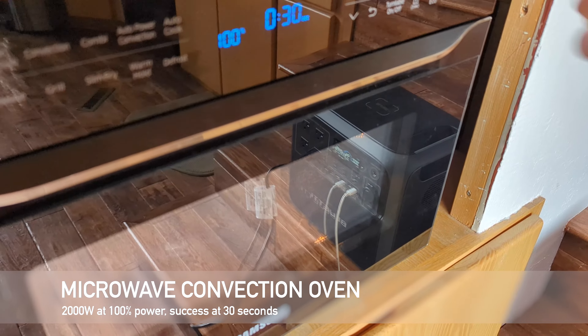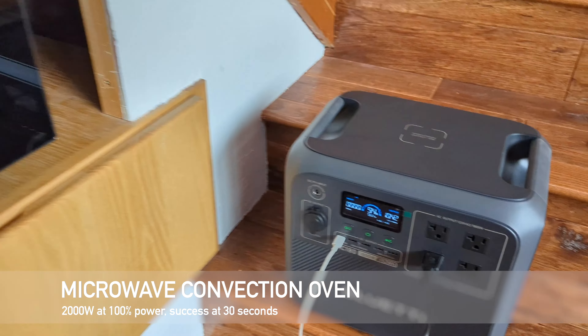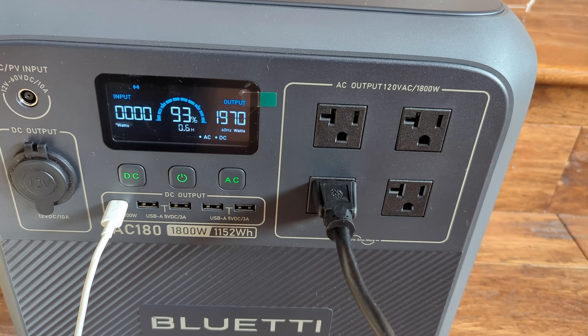The AC180 had no trouble keeping up with the microwave oven for 30 seconds at just under 2000 watts.